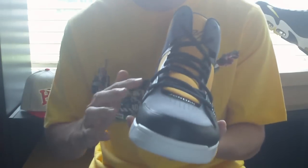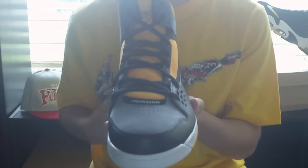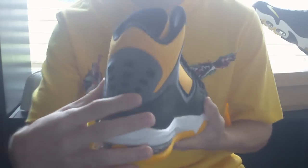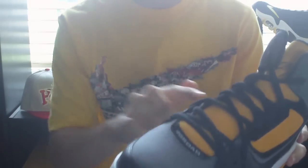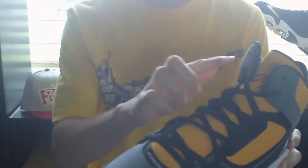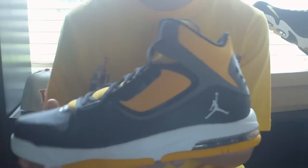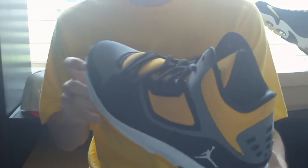Getting into it, it's got a leather and lightweight synthetic upper for comfort and durability. The leather, which is black, runs all the way around the shoe. The synthetic upper runs around as well and it's really soft. On the left side you've got the white Jumpman, as well as on the bottom.